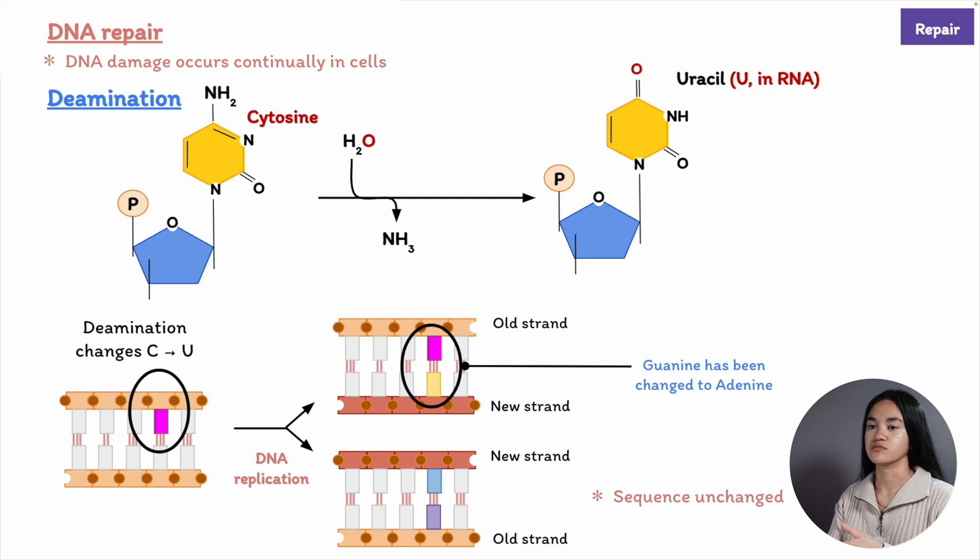If left unrepaired, DNA damage leads either to the substitution of one nucleotide pair for another, or the deletion of one or more nucleotide pairs in the daughter DNA strand after replication. These chemical changes produce mutations.